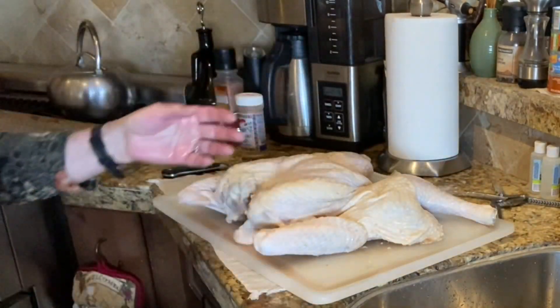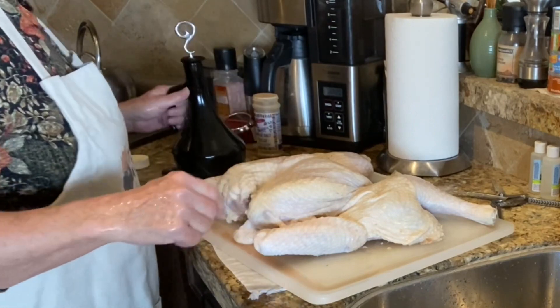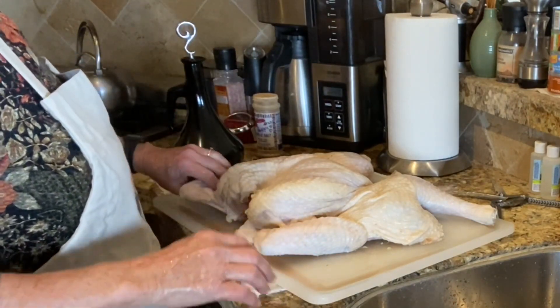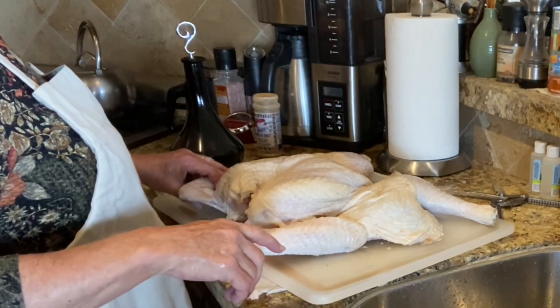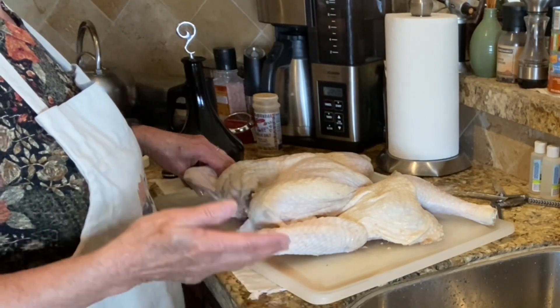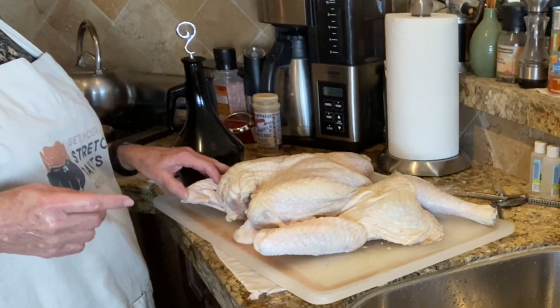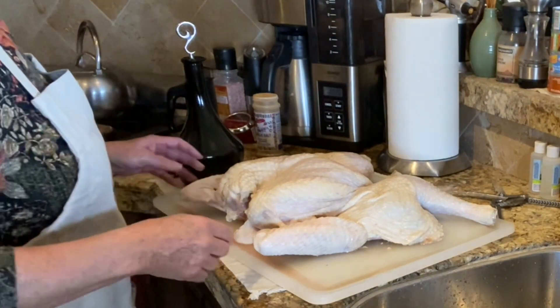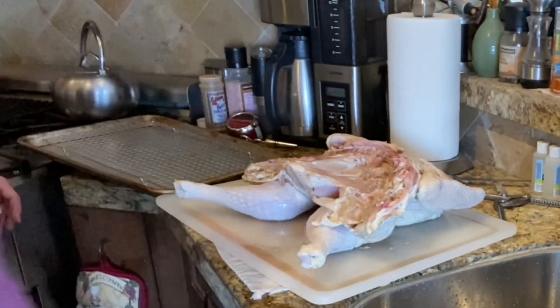Now we're going to season this, and I'm going to keep this very simple today. I'm just going to use olive oil and a mixture that Brian makes up for smoking meats. He calls it SPG — salt, pepper, garlic — but he's got some other stuff in there. Can you turn the turkey over for me please? You know what this reminds me of — Alien, the thing that pops up out of the egg and sucks your face. That's what that looks like! It's not going to look like that in a while.